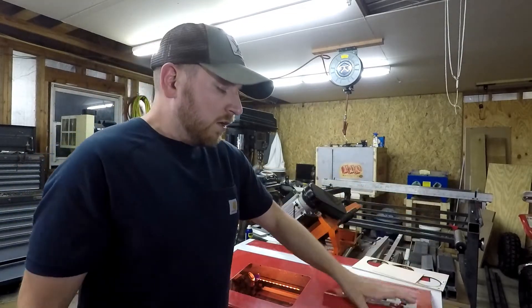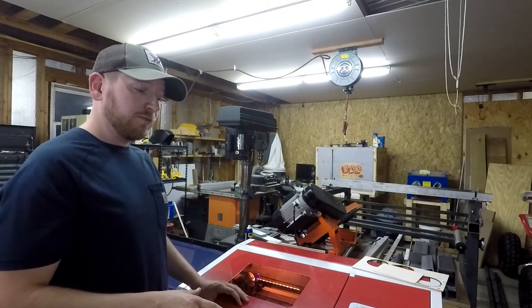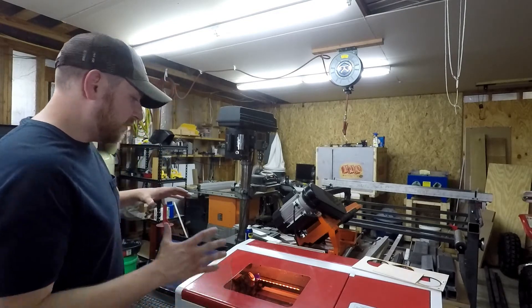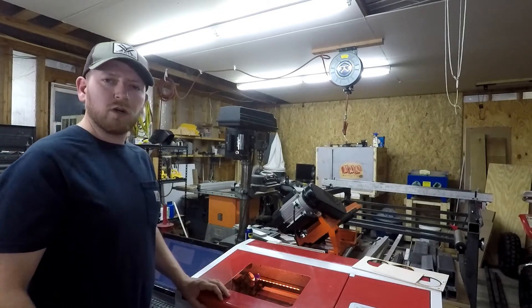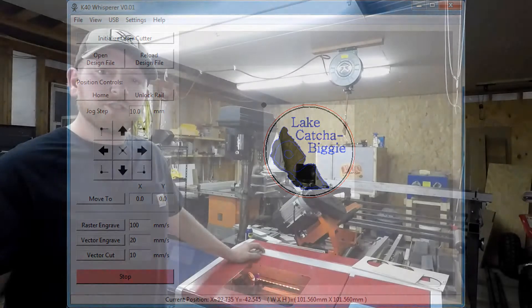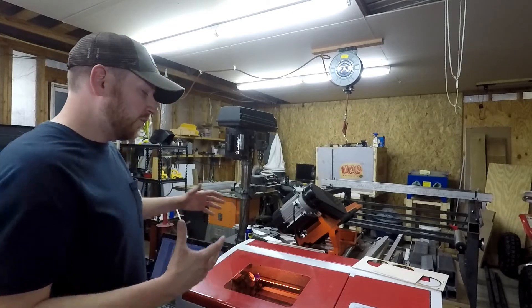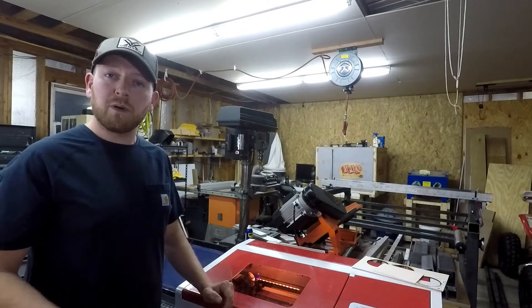This unit right now is 100% stock. I have made no modifications to the physical unit. The only thing I have changed is that instead of using CoralDraw and LaserDraw — those two programs that are definitely bootleg and come with the system — I'm actually using K40 Whisper. K40 Whisper basically just overwrites the drivers on your computer so that you can use their control software, and it works really well, at least so far in my experience.